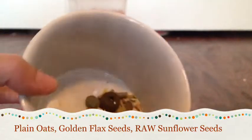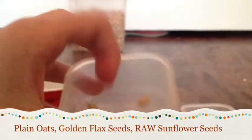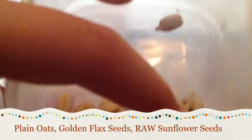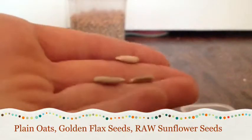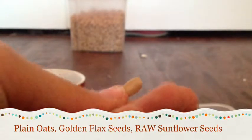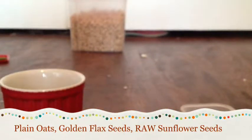Next we have raw sunflower seeds, and I usually give these as treats. You'll see in future videos these treats being given to my hamsters because they really do love them, especially Remy. I'll give her three today. They're easier for them to eat since they don't have to crack the shell open. They are regular sunflower seeds — raw, not roasted or salted.